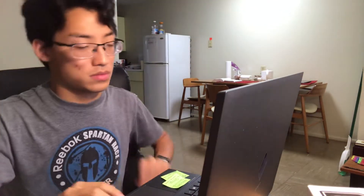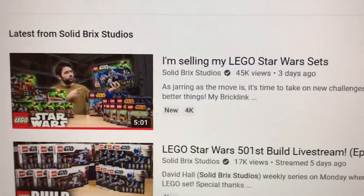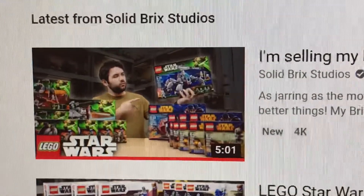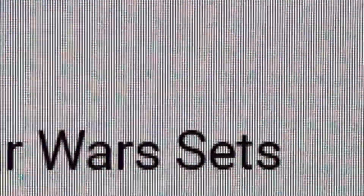Watched it. Saw he was selling his Lego collection, his sealed Lego collection. Went on his BrickLink store, and I saw some sets, but not really any that I wanted. And I noticed that he was selling this on it, but someone must have bought it before I got there.